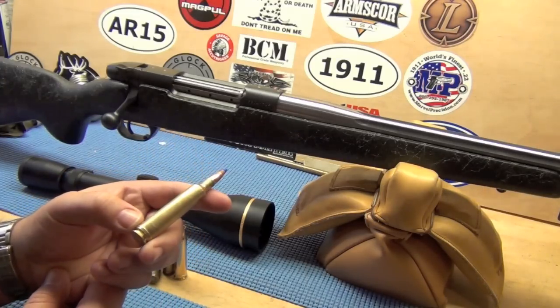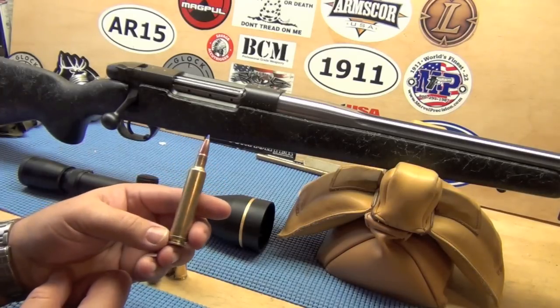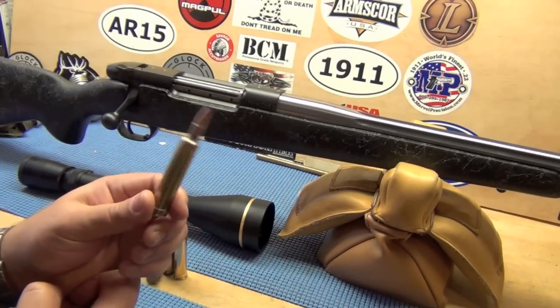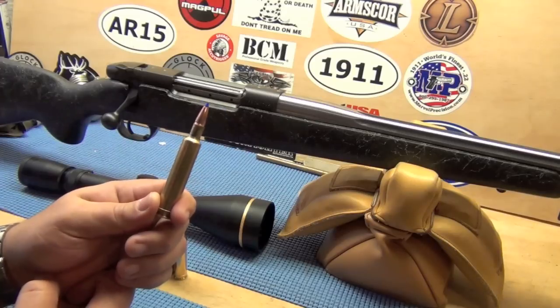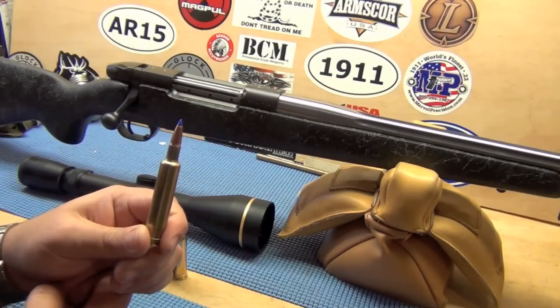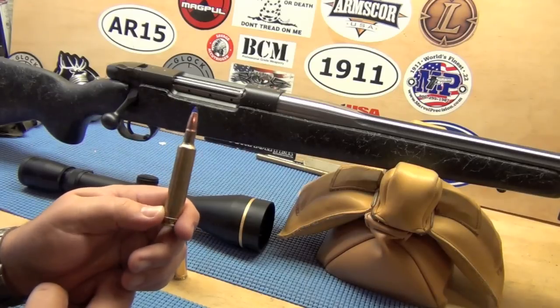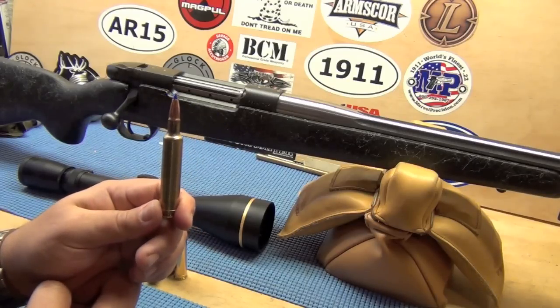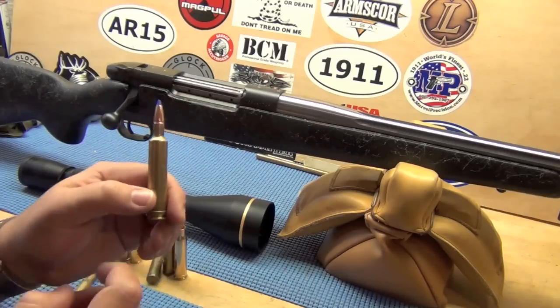The brass — I was able to get 40 pieces of brass at $70 per 20. So you can buy them factory for about $8 a round, and I can reload them for about $3.25. That price will go down the more I load them. I should be able to get about 8 to 12 loads out of the brass, depending on how hot I make it.